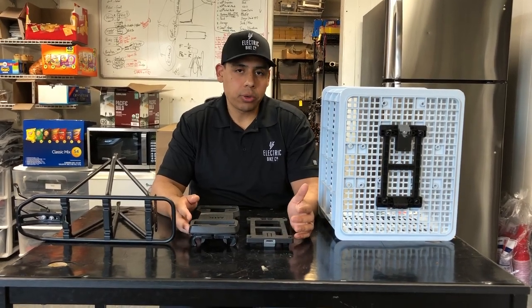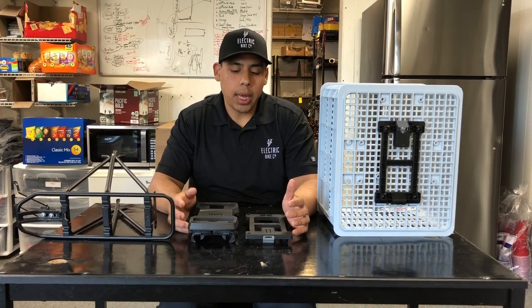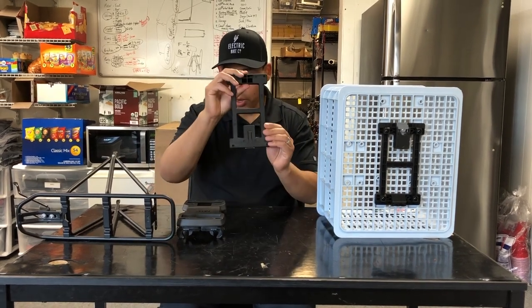Hi, my name is Blake with The Electric Bike Company and today I want to discuss what is the difference between a MIG carrier plate right here and a MIG adapter plate right here.